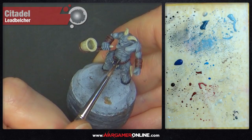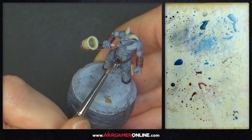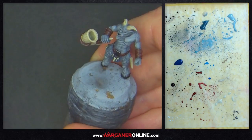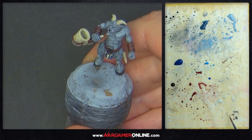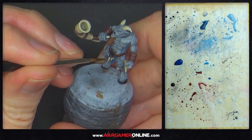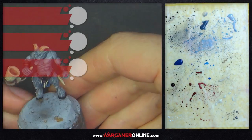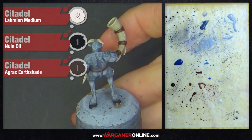For the metal, painting the belt buckle with black first, then going around the edges with Lead Belcher — lifting the brush up a little and putting it back on to give a slightly scratched, chipped, battered finish. The rest of the army's Bestigors are covered in armor so there's more metal on those; these Ungors are very lightly armored. That's the model done in terms of all the painting — you can see all areas are done but it still doesn't have too much contrast yet.